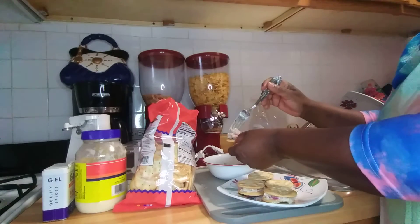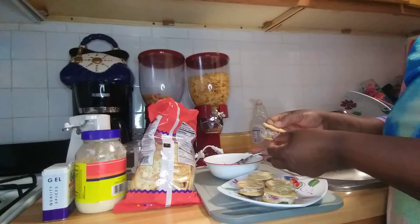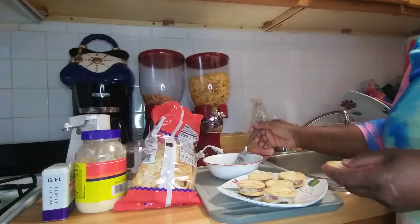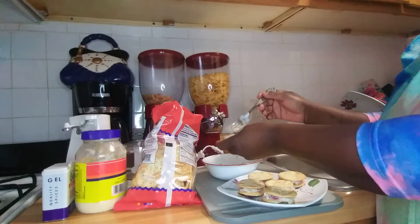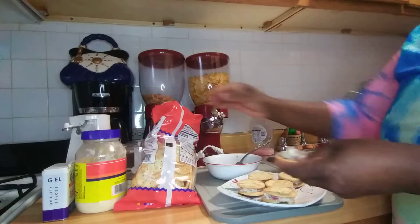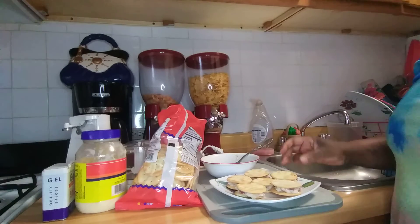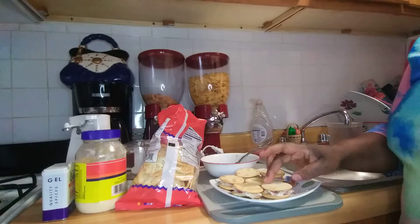You can do this with corned beef too — this is sardine, but you can do it with corned beef or whatever you have in your kitchen that you like. That sandwich is so, so good.